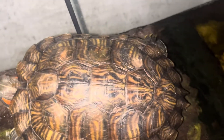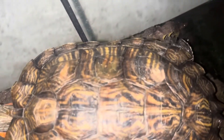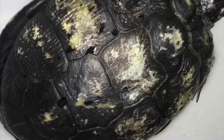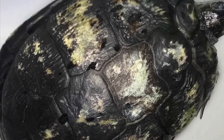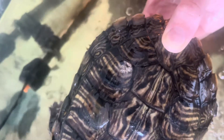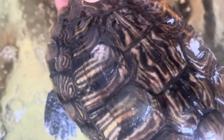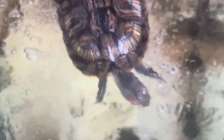People will sometimes mistake shedding for shell rot. This little mark here does look kind of similar, but here's a picture of actual shell rot. It's actually easy to determine if shell rot is present — you can smell it, and if it has a nasty fungal smell, that could be shell rot. You can also press your finger against it, and if it's really soft, that's also a sign of shell rot. But like I said, 99% of the time, it's most likely just shedding.